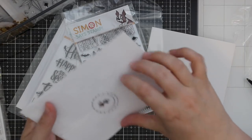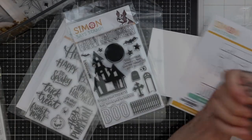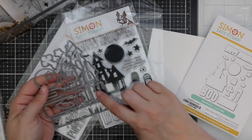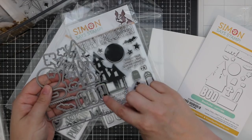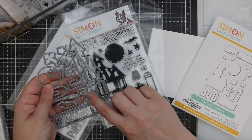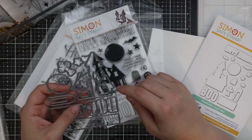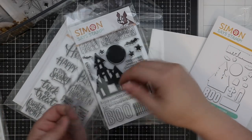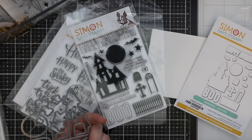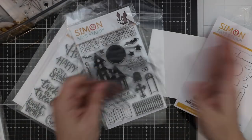There's a coordinating wafer die set that will cut out all of these images. I love that it will cut out the letters separately, so it's not connected in between them. I love the house die — it actually has little tiny die cuts that will cut in between to make it a little bit more seamless.